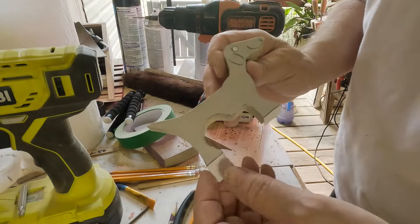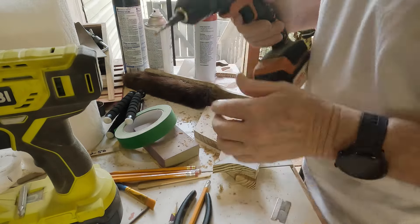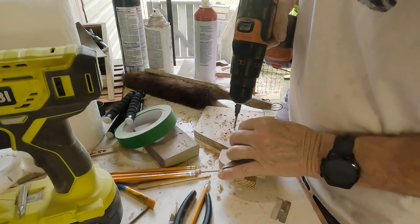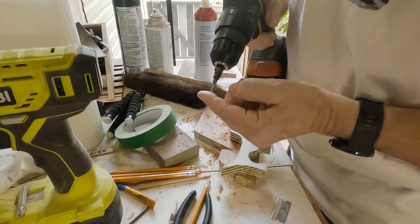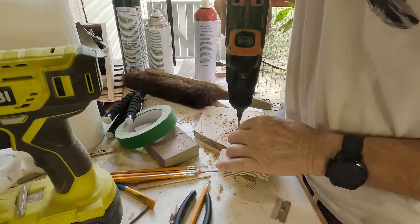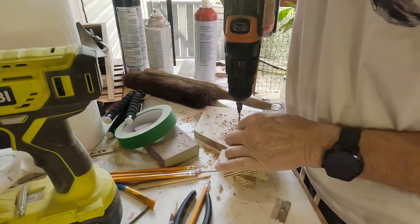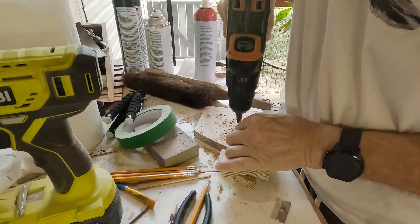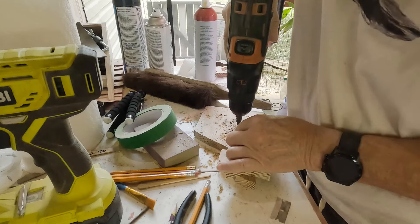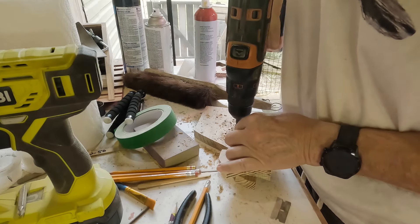All right, I cut the dog out. Let me show you how I do the eyes — that's pretty cool. I've got this countersink bit; this is actually the smaller bit. I got larger ones for the boy and the girl — I got a girl too. Everything you do scroll sawing you have to do slowly and patiently, because after you've done all this work you don't want to break it, or even halfway through you don't want to break it.